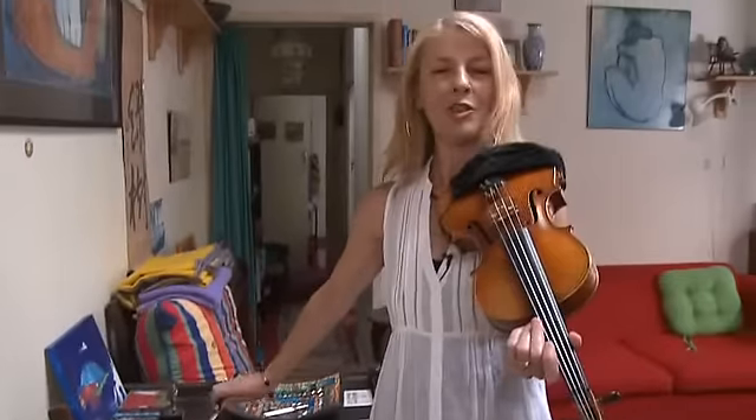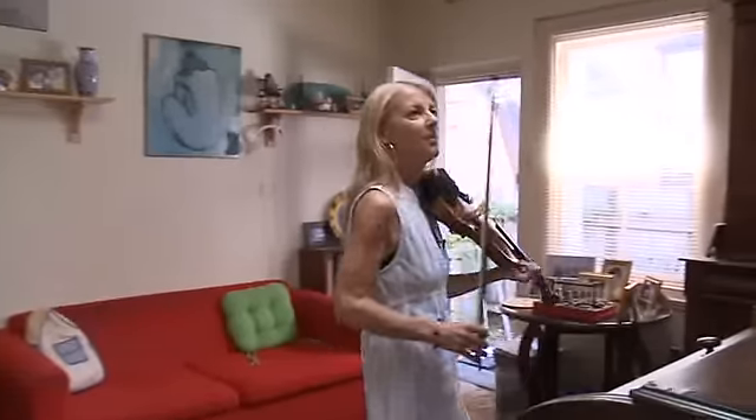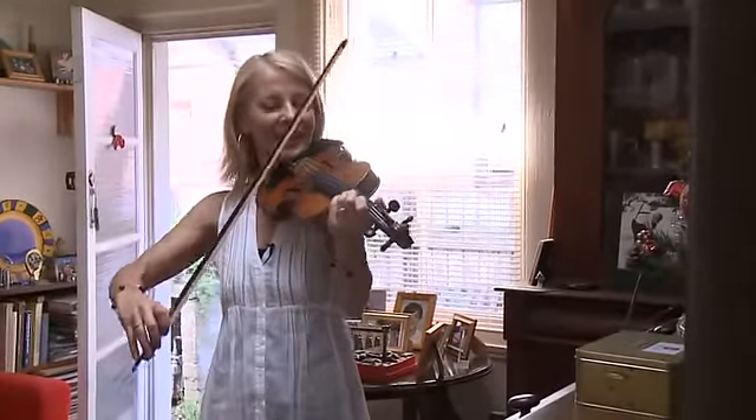Well, I'll play something now on this wonderful Magini copy — something I wrote myself. I'll play the title track to my album 'To Think,' and this is called 'Think.' This is obviously just the violin line from 'Think.'